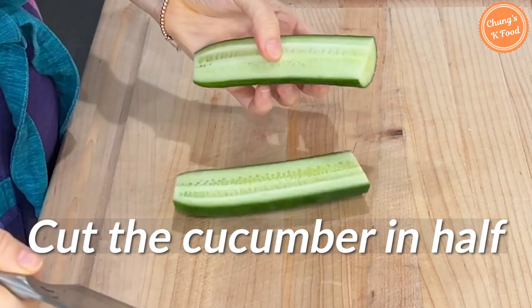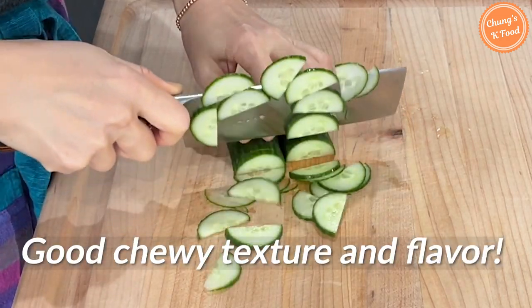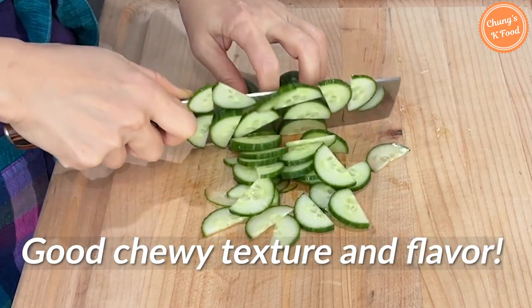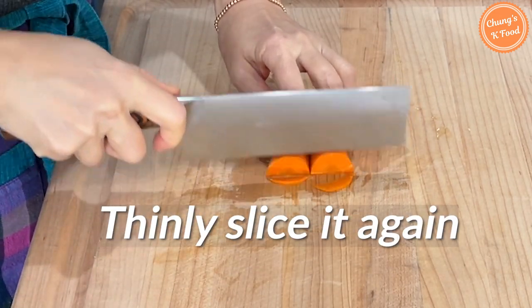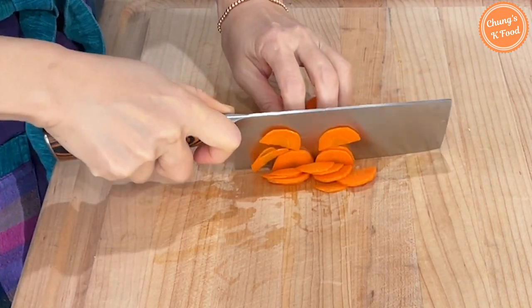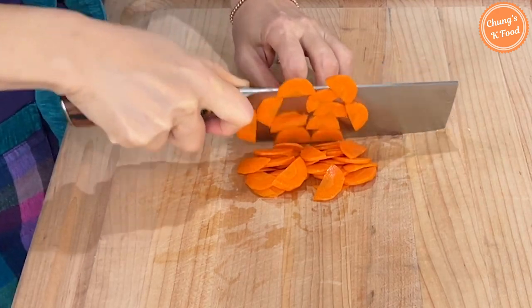Cut the cucumber in half and slice it thinly. If you add cucumber to the salad, it has a good chewy texture and flavor. Cut the carrots in half too and then thinly slice again. If you add carrots, the color is beautiful and the texture is good. If you don't like carrots, you can omit them.